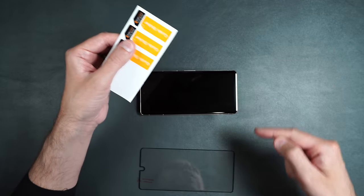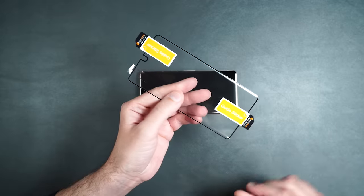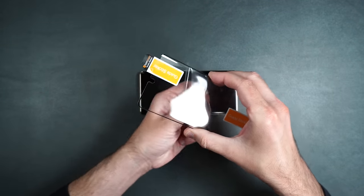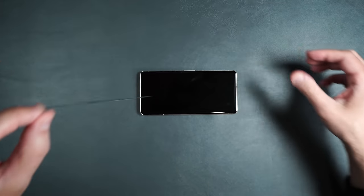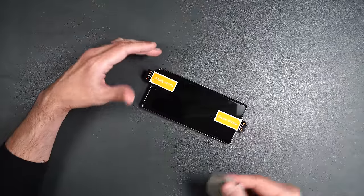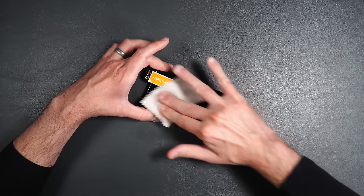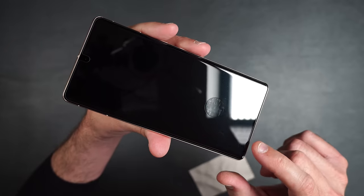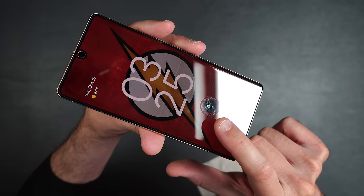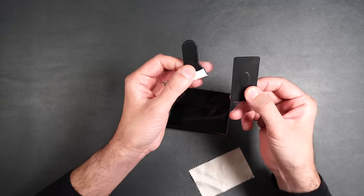Take your guide stickers and put one on each end of the screen protector to help place it on the phone. Then peel off the underside protector. Place it on the phone with the guide stickers, then wipe down all over the screen because it has adhesive to keep it on. Take off the guide stickers. Make sure you push down that fingerprint hole area — if it's not totally stuck to the screen it will interfere with the fingerprint sensor. Use a credit card or squeegee to get it fully down.